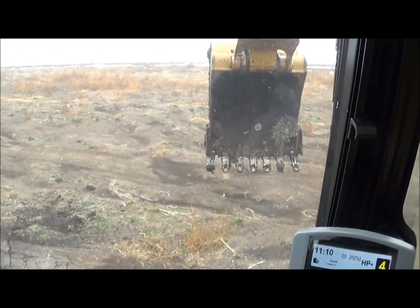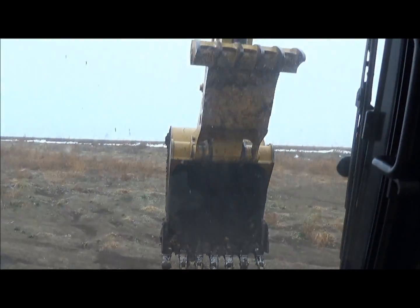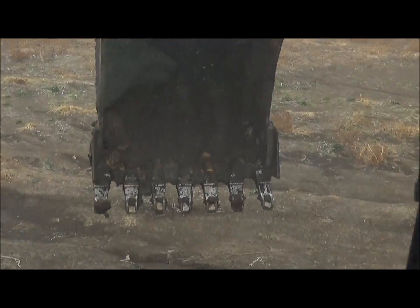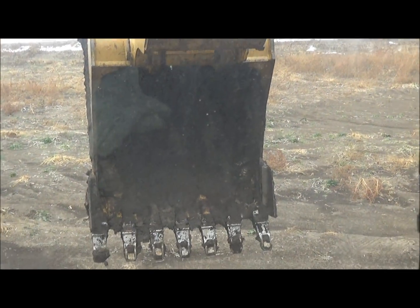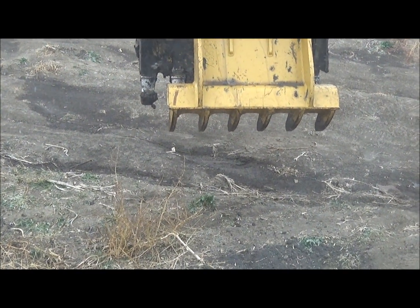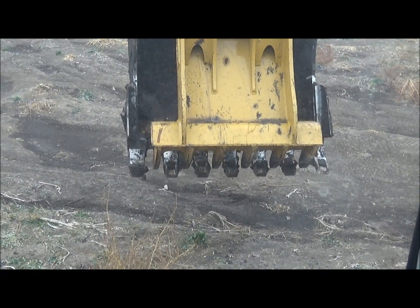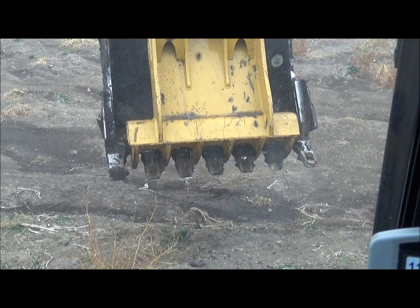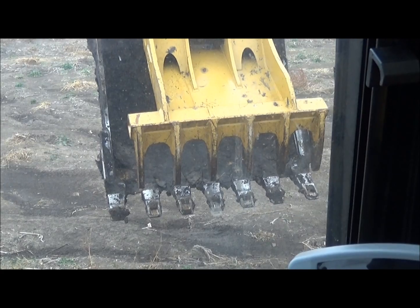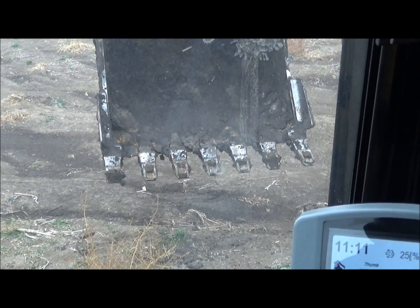This is a 329E equipped with a 54-inch general purpose bucket with side cutters and a Cat thumb. It's a six-finger thumb that intermeshes with the teeth on the bucket - I think they would call that like a 120-degree rotation thumb. I know they have a progressive link that's got a little more rotation. This is a Cat Pro Series thumb. With the way the ear meshes it really works out well for picking up small items or sticks.